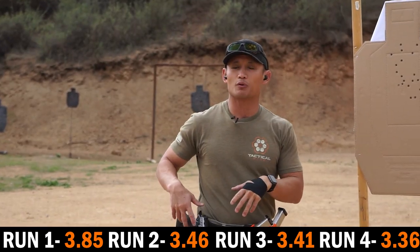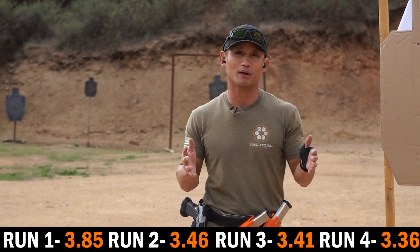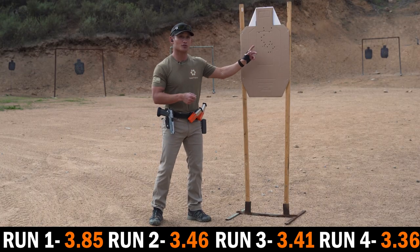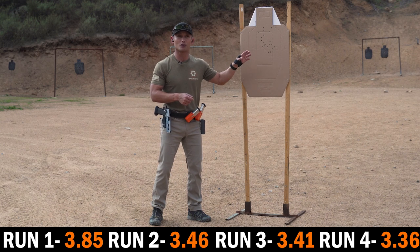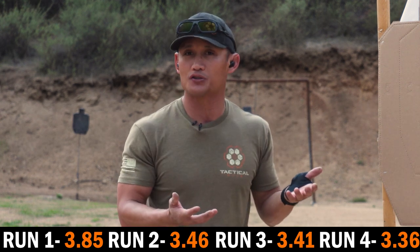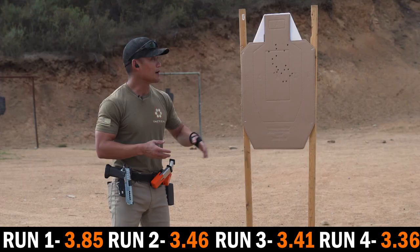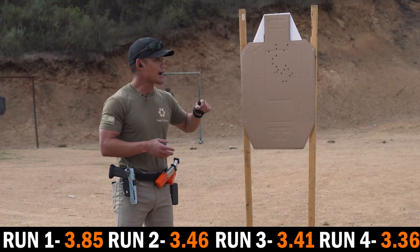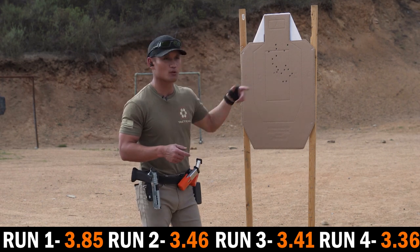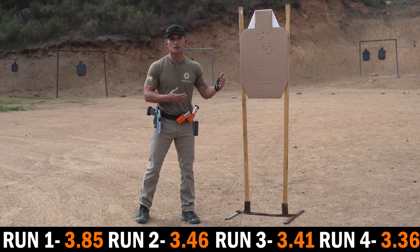If you're using a .45 caliber your times might be a little higher. You might think caliber doesn't really make a difference, but if you're used to a 9mm — like I was — I'm able to do this in 2.5 seconds with everything in the A zone. Now that I've moved up to .40 cal, I need to get more used to the recoil. Don't be frustrated if you're using a larger caliber pistol. The goal is to get them all in the A zone and push until you get one or two out.